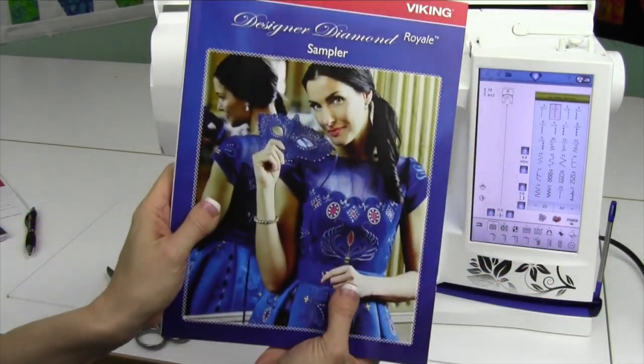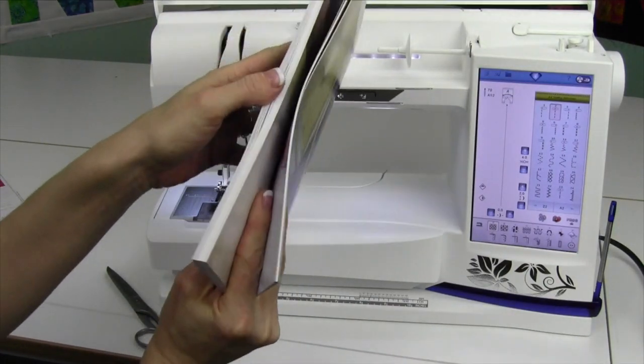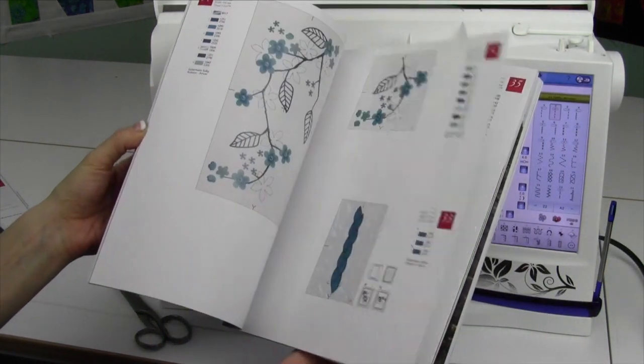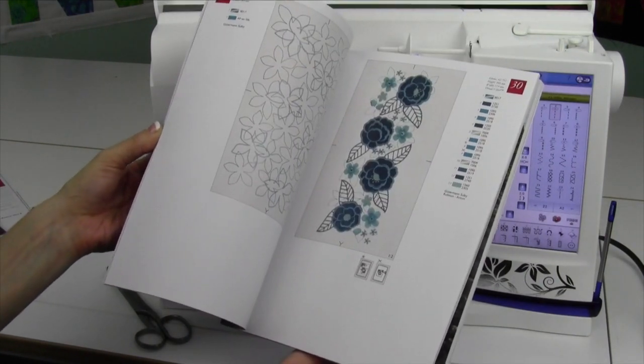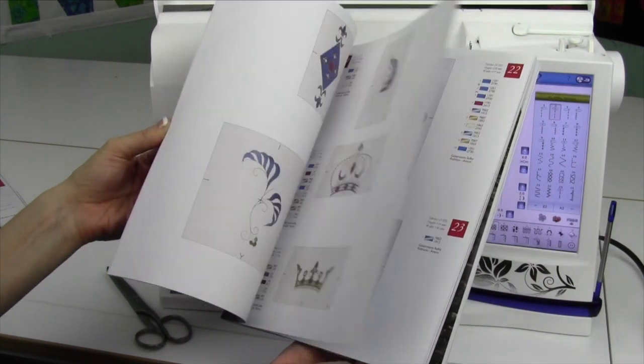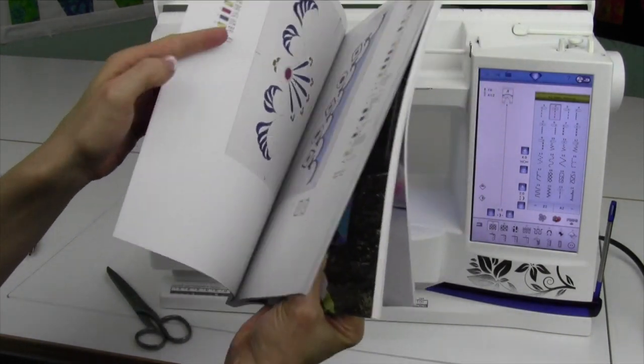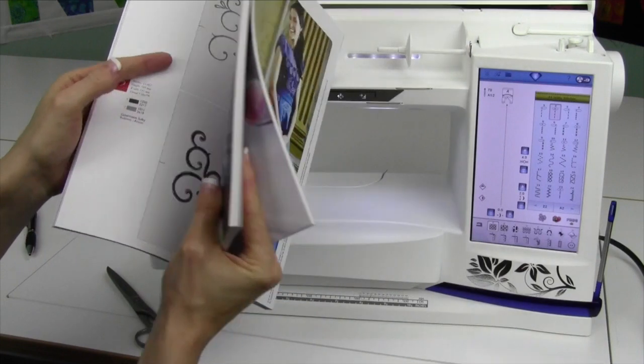The third item is your sampler book. This is where all of the built-in designs for the embroidery are. You have a ton of designs, and they're really pretty. They are going to be even prettier stitched out than what you see in the pictures here. You'll notice that there's cut work, there's velvet, there's lace, there's all sorts of different ones.